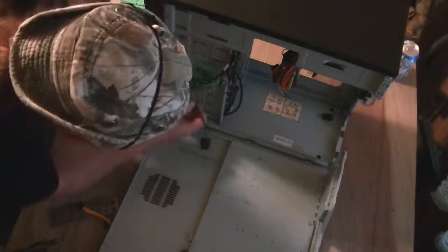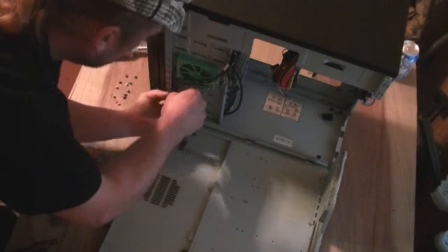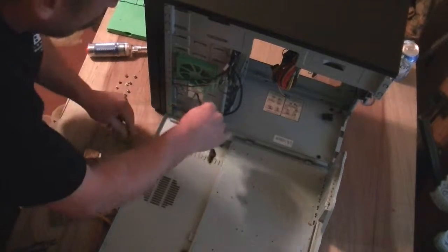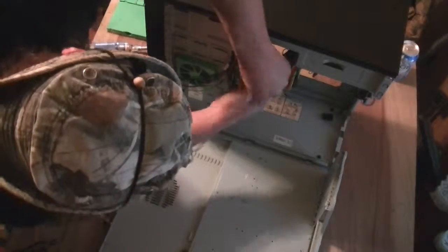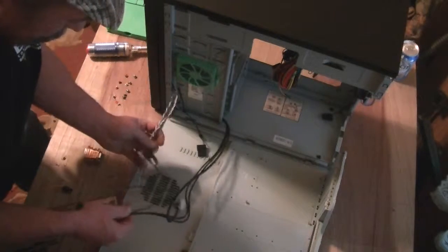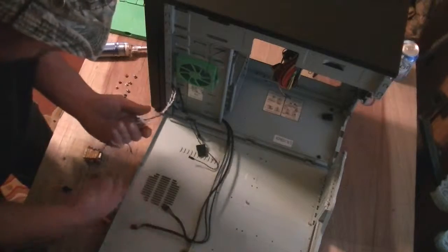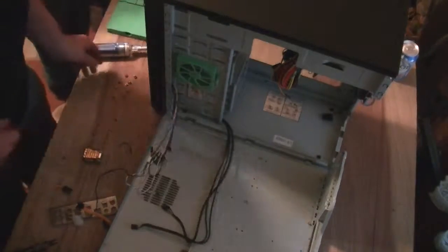All right, what do we got here? Fan connection. Taking it off of here — yeah, we'll have enough. What do we got here? Find all that stuff out of there like that. We can hook all that up after I get the motherboard down on there.